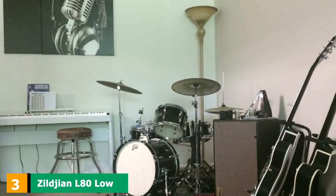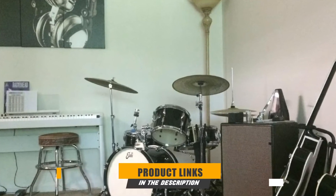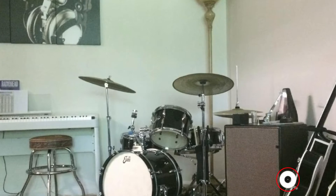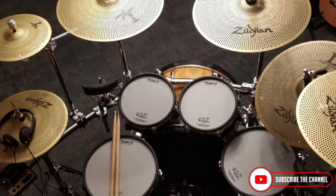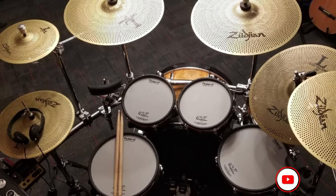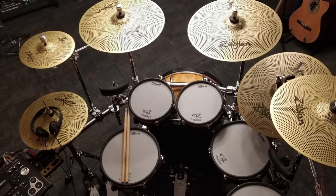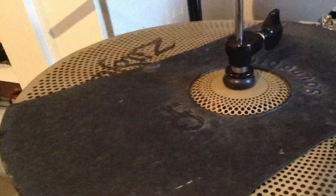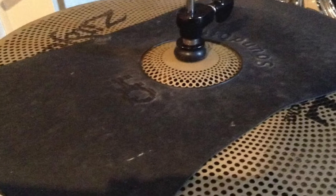The number 3 position is held by the Zilgene Leady Low Volume Symbol Set. For those in need of quieter than normal cymbals, per Zilgene, these cymbals are 70-80% quieter than traditional cymbals. If you want to keep the volume down at your rehearsals, late-night practices, low-volume gigs, lesson rooms, or maybe even for church services, you could have a look at these.